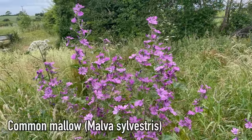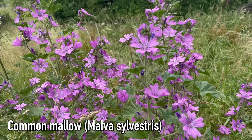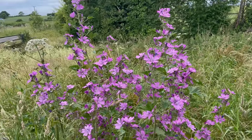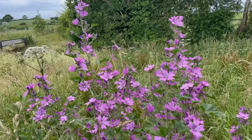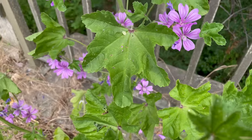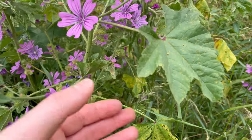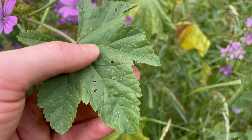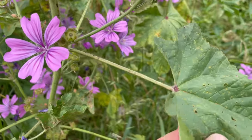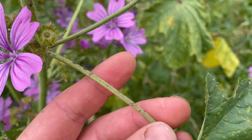This is common mallow, Malva sylvestris. This plant likes a lot of sunlight, so look in open spaces like woodland edges, open fields, and along rivers and roads. Their leaves have five lobes and the leaves are serrated. They grow on a long petiole, and the petioles are hairy.